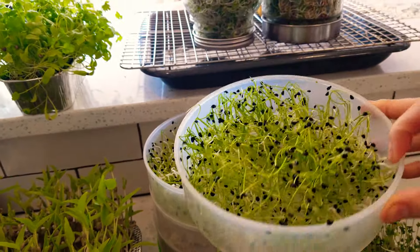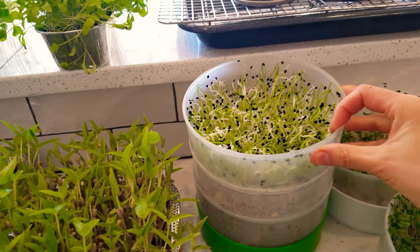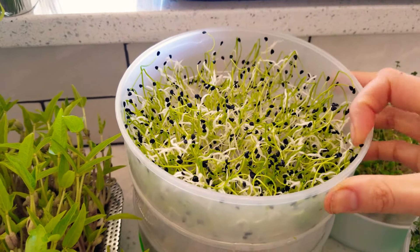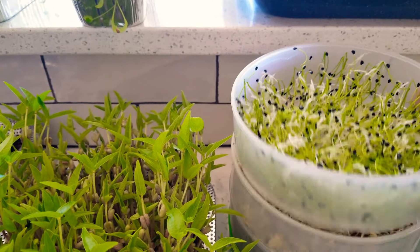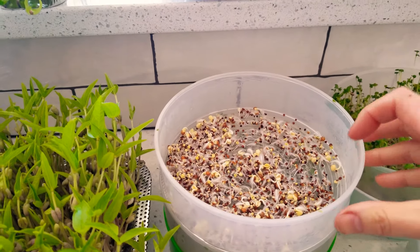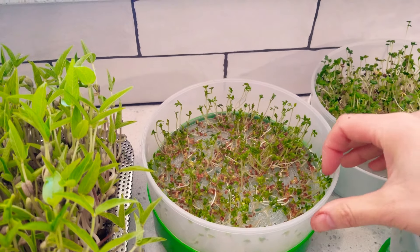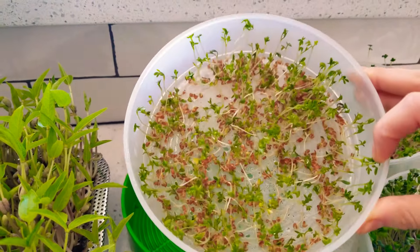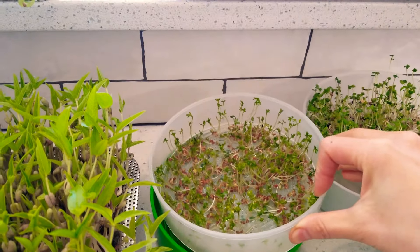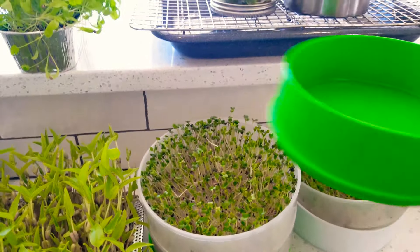These beautiful garlic gourmet chives are wonderful — we've got two batches in two different stages. Those are not mold, those are root hairs just trying to get water. I believe this might be some kind of cruciferous, maybe kale or broccoli. And these are cress — so difficult, so gelatinous. I did not think they were going to go anywhere, but as you can see they are growing, just very sparse.